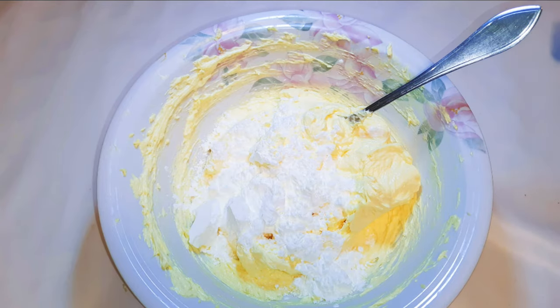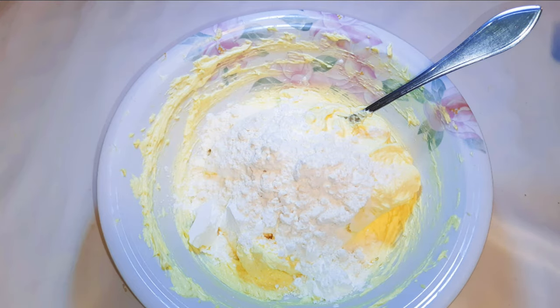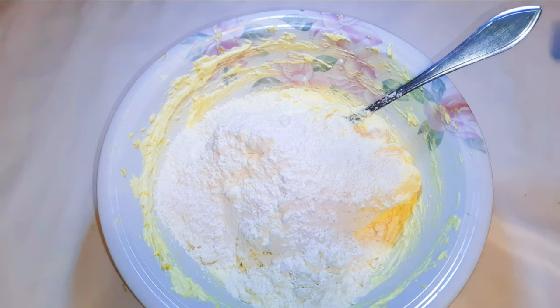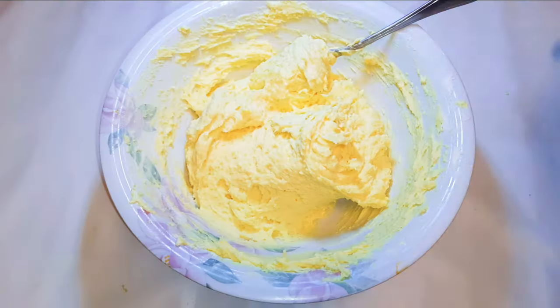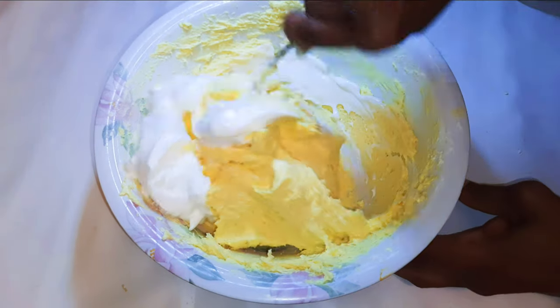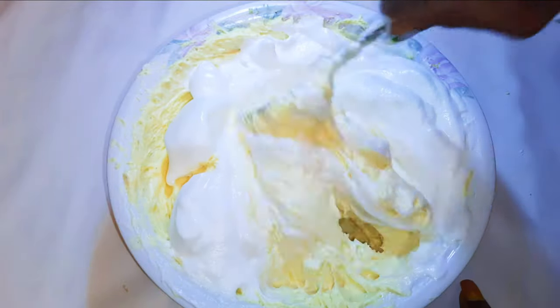I'll get my butter mixture and add about 100 grams of cornstarch, then 200 grams of regular flour and 15 grams of baking powder. I'll mix it up very well. Now I'll get my egg white mixture and fold it in a little bit at a time until I've used all the egg whites.